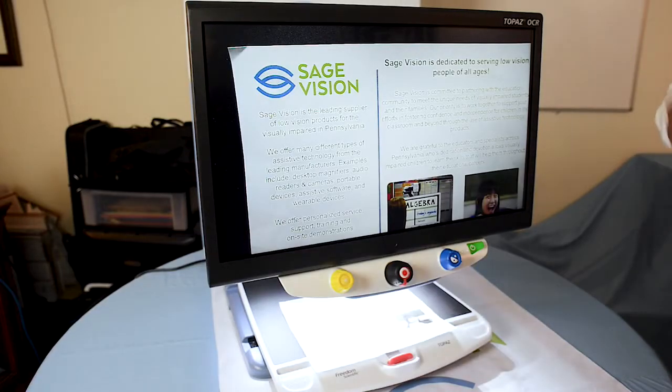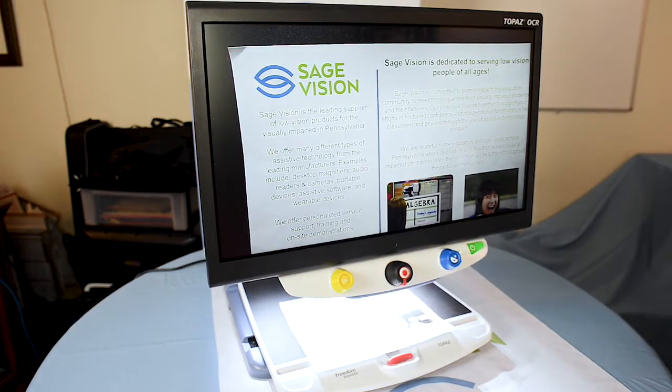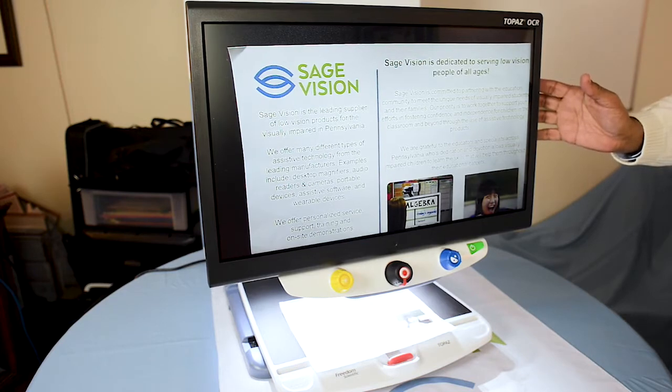This is the Topaz 24-inch OCR by Freedom Scientific. SageVision is the premier dealer in Pennsylvania for Freedom Scientific. I'm going to go into some of the great features of this device.